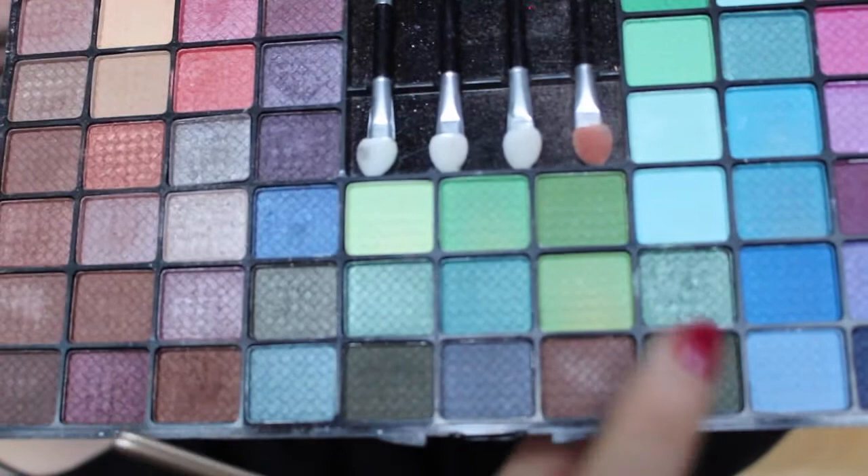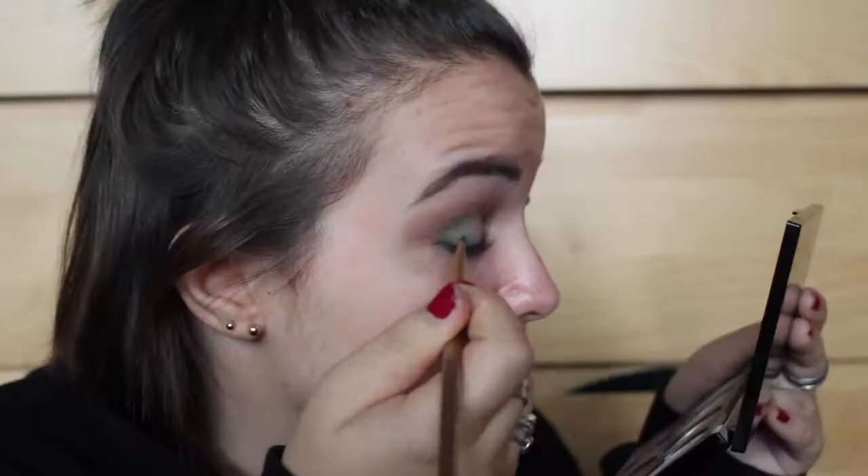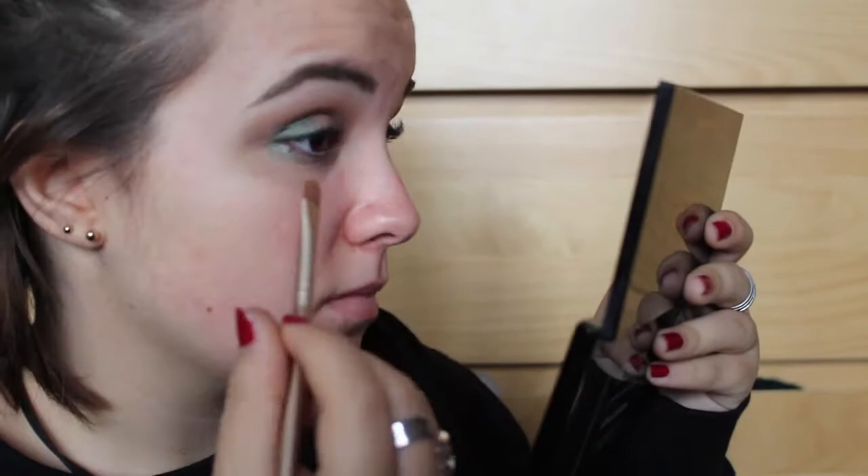I'm gonna go in with the Body Collection palette and take a mixture of these two greens and put those on the outer third of my eye. My eyes are a mess but I'll clean it up after. Then I'm gonna go in with this goldy colour and pack that on the inner third of my eye. That's practically done — then I'm gonna go do eyeliner off camera because I can't do eyeliner on camera, so I'll be right back.